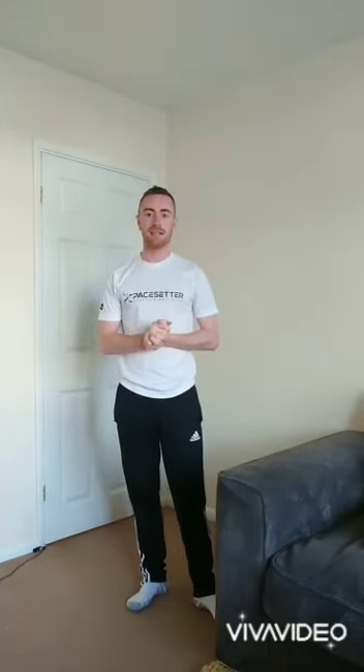Well done, guys. Don't know about you, but that definitely worked me out. Tune in again next week and we'll have another challenge. Bye for now.